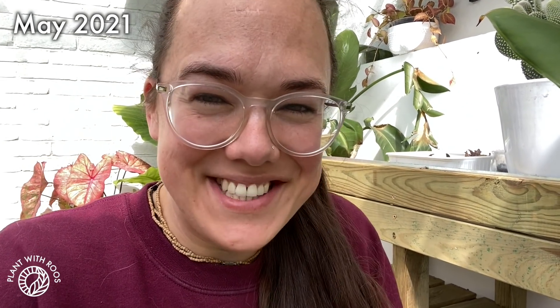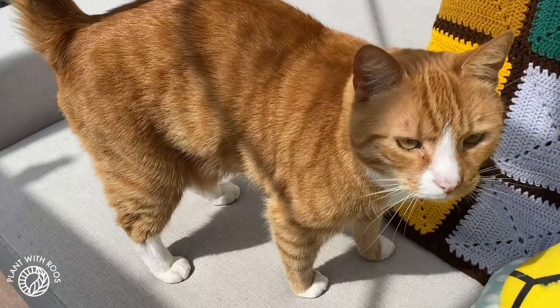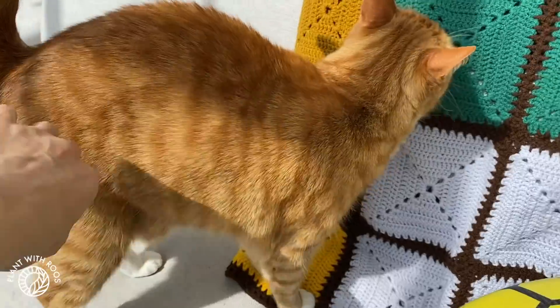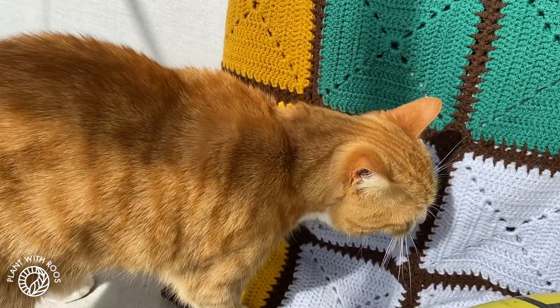I have a little sneak update for you from May — so like two months ahead. It's still very much alive! It might be slightly burnt because it's very sunny now, and we're going to work on a sunscreen, but that's coming in the next video. Mickey says hey — he likes grandma's blanket.